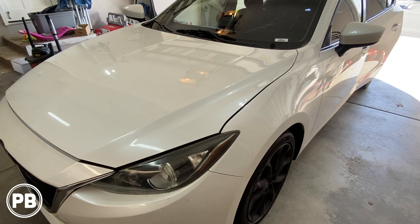Hey guys, Chris from ProvoBeast Audio Installation, and in today's video we're doing an amp and sub on this 2015 Mazda 3. In this install we're going to show you how to install this amp and sub to the existing factory radio. Let's get started.